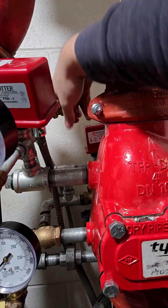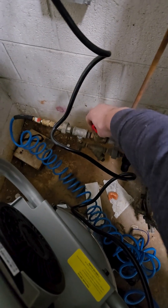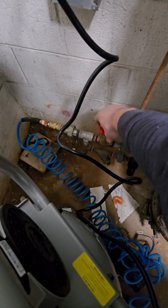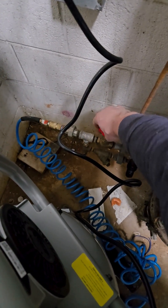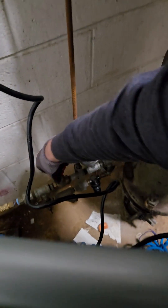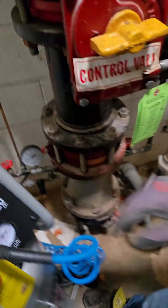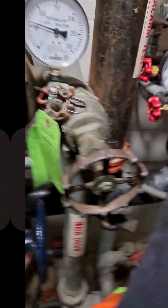Since we want to save time, we're going to go ahead and open up the quick fill. Once you get to your desired pressure, close your bypass or your quick fill, then wait until the air compressor turns off.